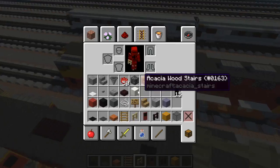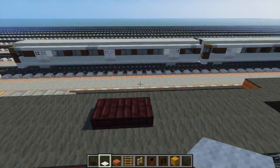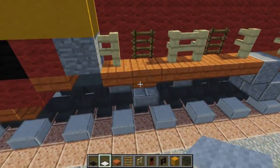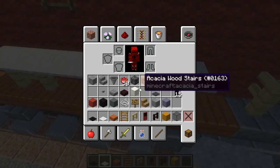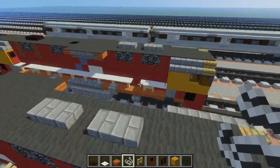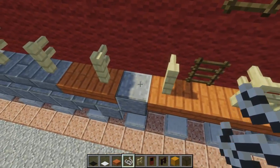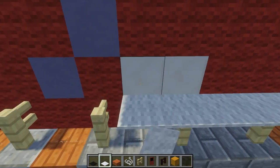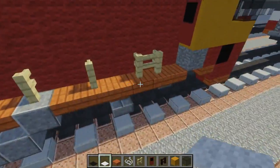Once we're done with that, take white carpet and fill that in for the railing, covering all of it except the parts where there's an entrance. But before we do that, we need to add string — make sure you add the string between all the parts that don't have a ladder, and don't put it for the one above the stairs. Then let's add the white carpet railing, going all the way along. Other side as well.